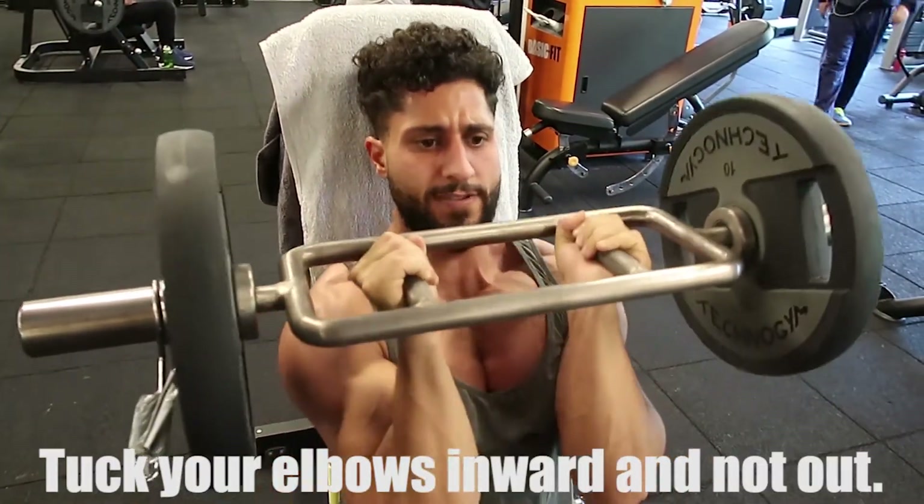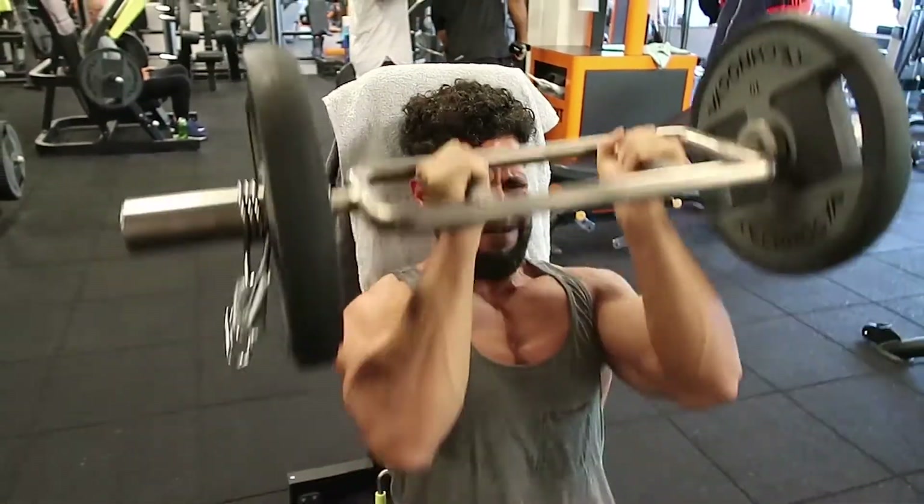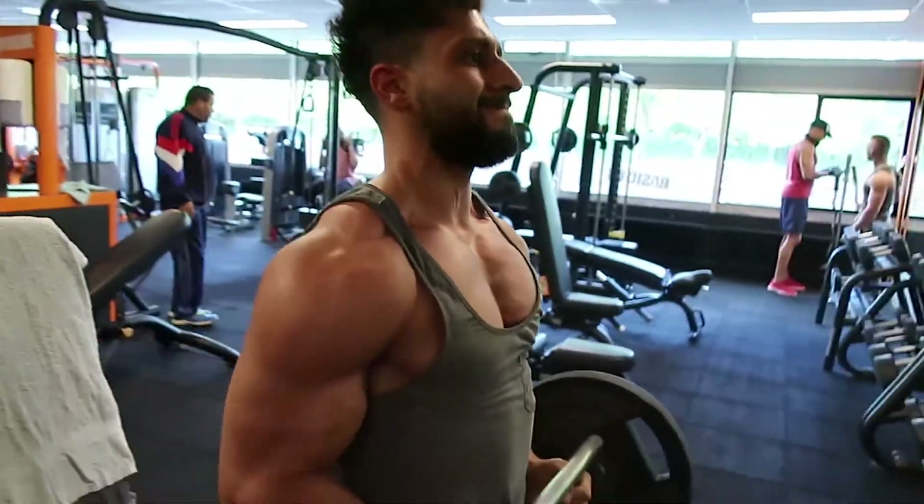Hold your elbow to the left — not the elbow to the left like that. Do you see that?